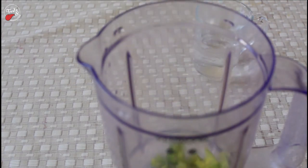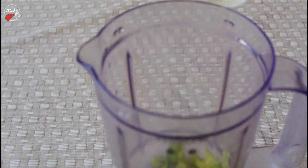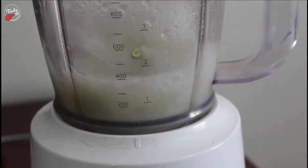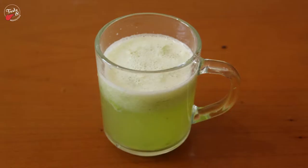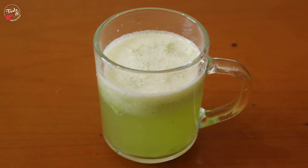In a mixer jar, add 25 grams peeled and chopped bitter gourd and 100 milliliters water. Grind until you get a smoothie texture. Finally, the bitter gourd juice will be ready.